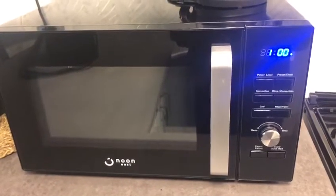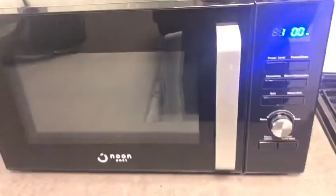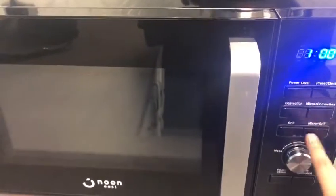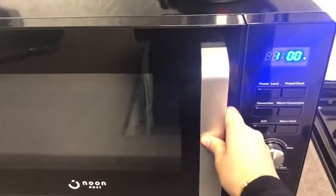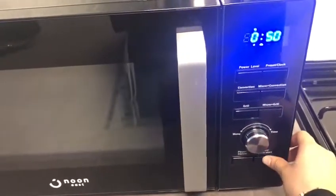Here we have a new microwave. To start using it, make sure the main switch is on. You can see multiple options. Open the door, keep your food in, close it, select the timer, and press start.